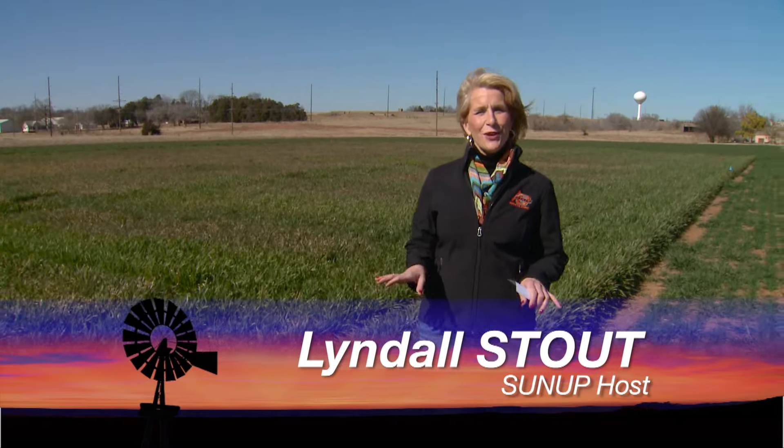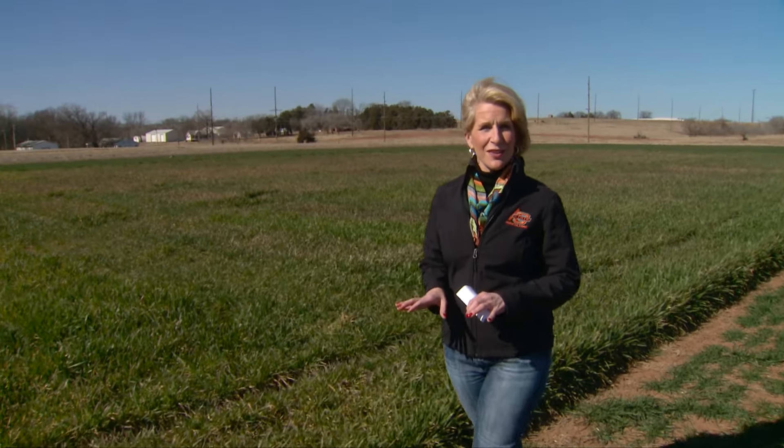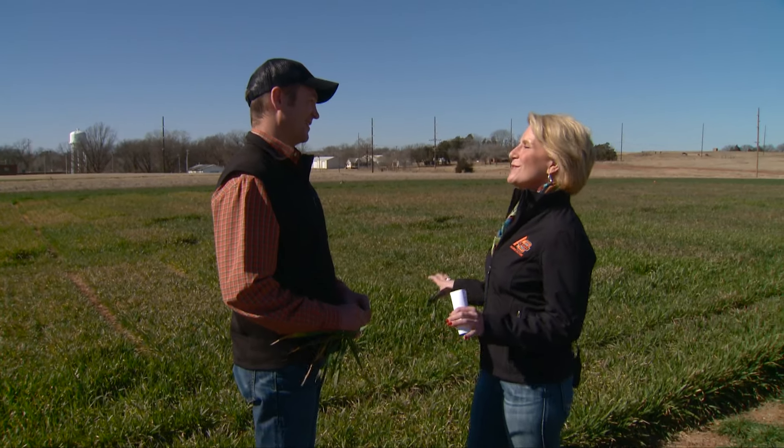Hello everyone and welcome to SUNUP. I'm Lyndall Stout. Oklahoma State researchers released a brand new wheat variety this week. We'll take a look at how it's different from the others a little bit later in the show. But first we're joined by Jeff Edwards, our Extension Small Grain Specialist, to talk about the state of this year's crop.